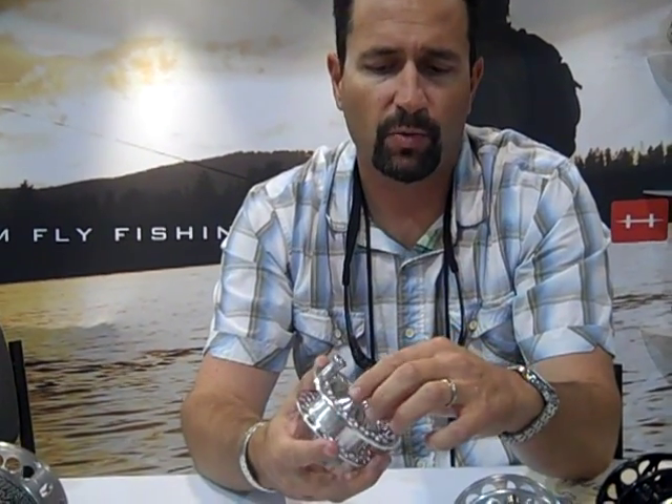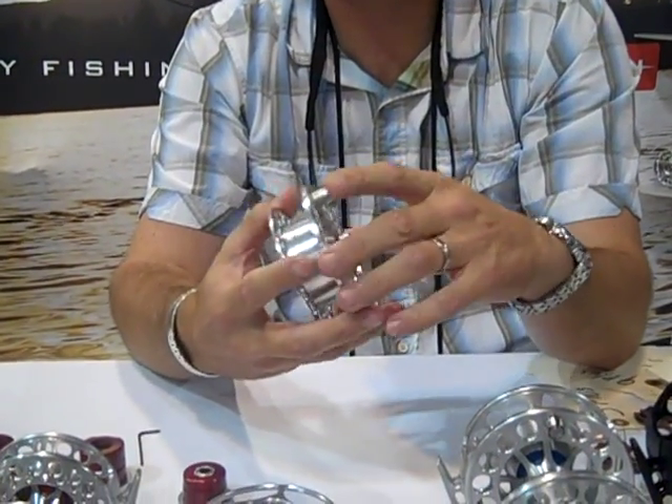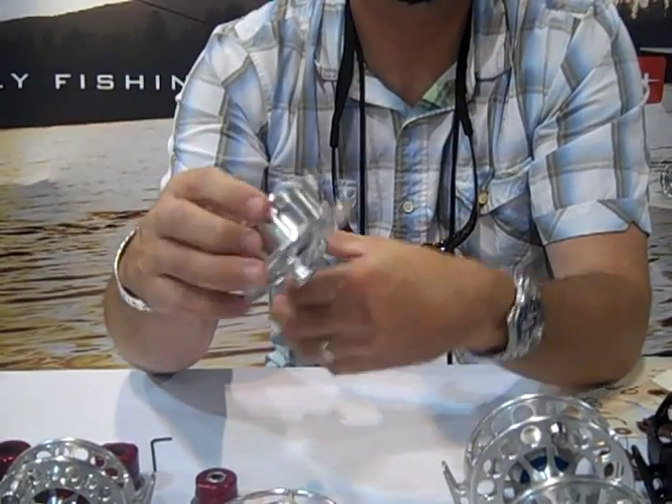Some other cool features: we have our quick release spool knob. It's press fit into the body of the reel so that when you turn it over, it will not pop out. In a nutshell, it's Hatch Reels.